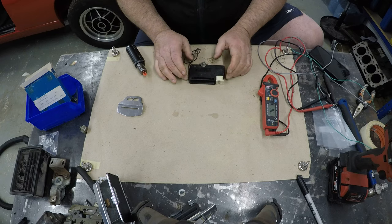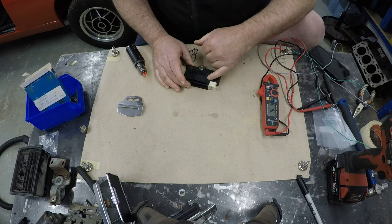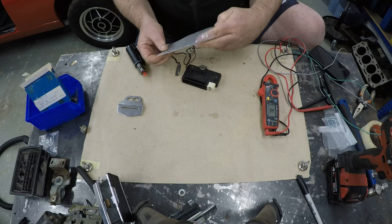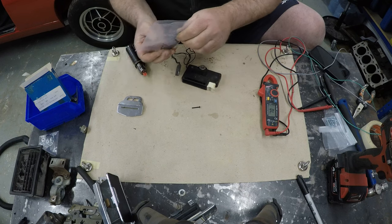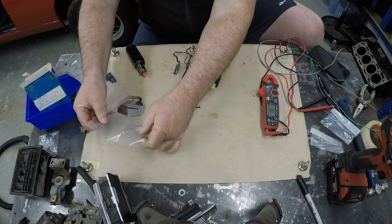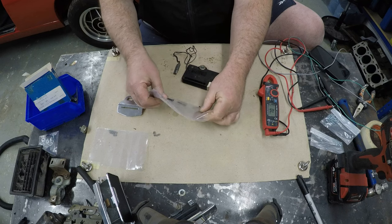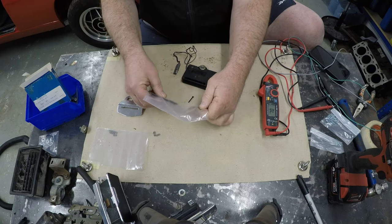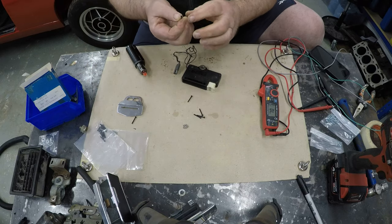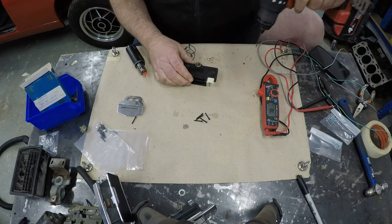I've just done the other one and it was a relatively straightforward job. All you need is a 2.5mm drill to drill out the top of the rivet heads and some screws. I've got some 20mm long 2.5mm screws and plain nuts, which replace your rivets once you've drilled them out and repaired it. It's a very straightforward process - it took me about 10 minutes on the other one, so I'm going to have a go at doing this one even quicker.